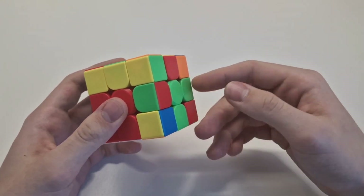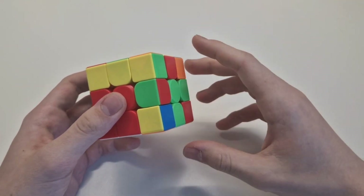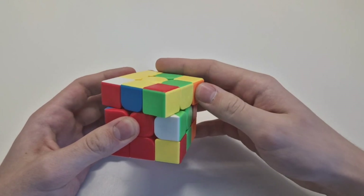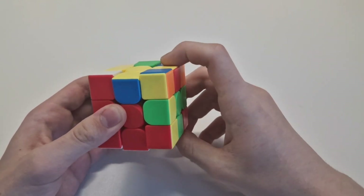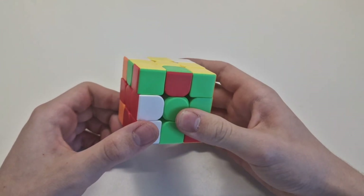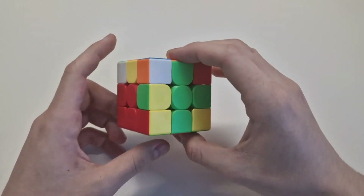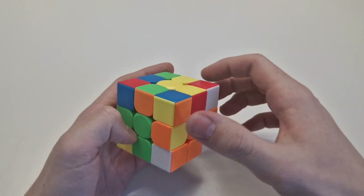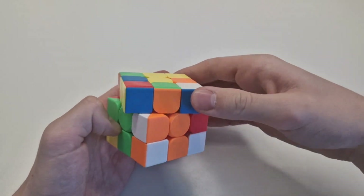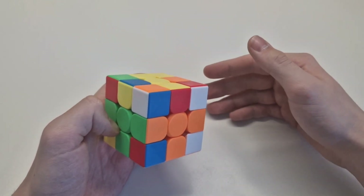It can also happen that this edge is twisted — it's in the right place but twisted. So you do it up, put it away — it doesn't matter which direction — and down. Now we have it alone and you can do the same thing again: up, left, down. You can also do it from the other side: down, down, up, up. I just showed the right side approach. If it's on the left side, this goes up first, then this to the right — not left — and down. It's the same thing but mirrored.